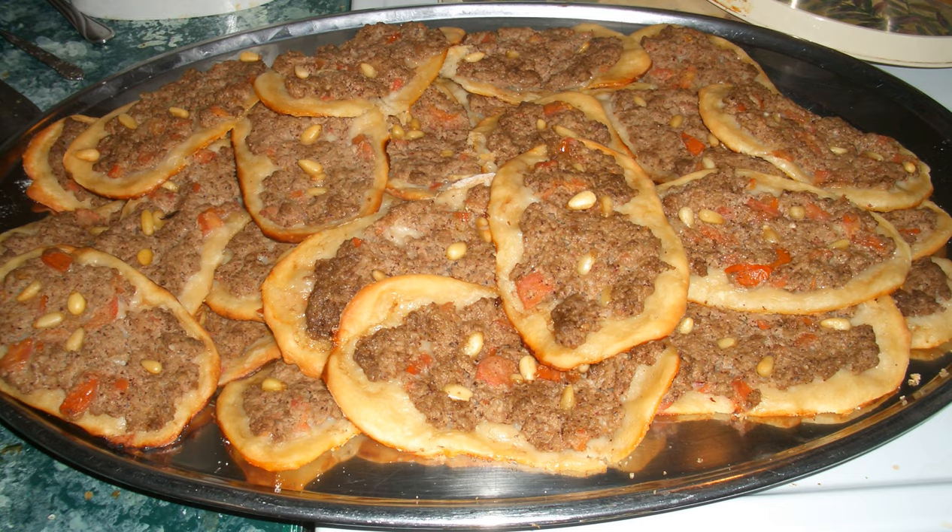Historically, SFIHA were much like dolma — simply ground lamb, lightly spiced, wrapped in brined grape leaves.